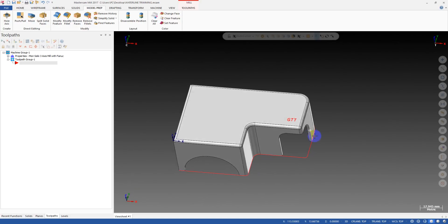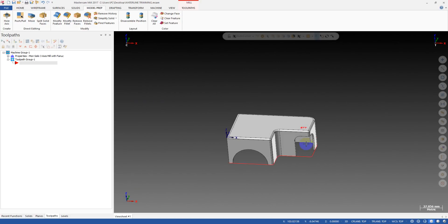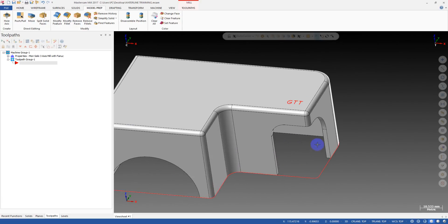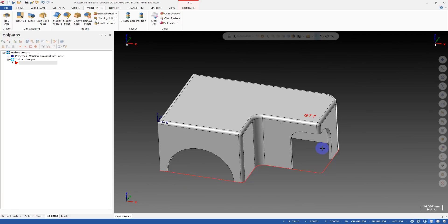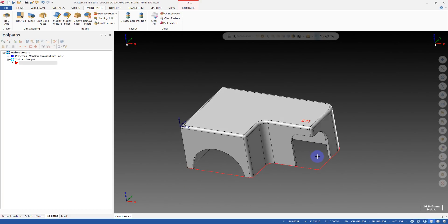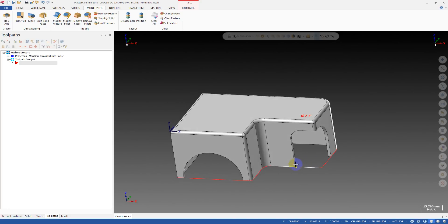Hello, long time no see! I'm back with another master game tip on the surface toolpath, and the tip today is about the waterline toolpath.